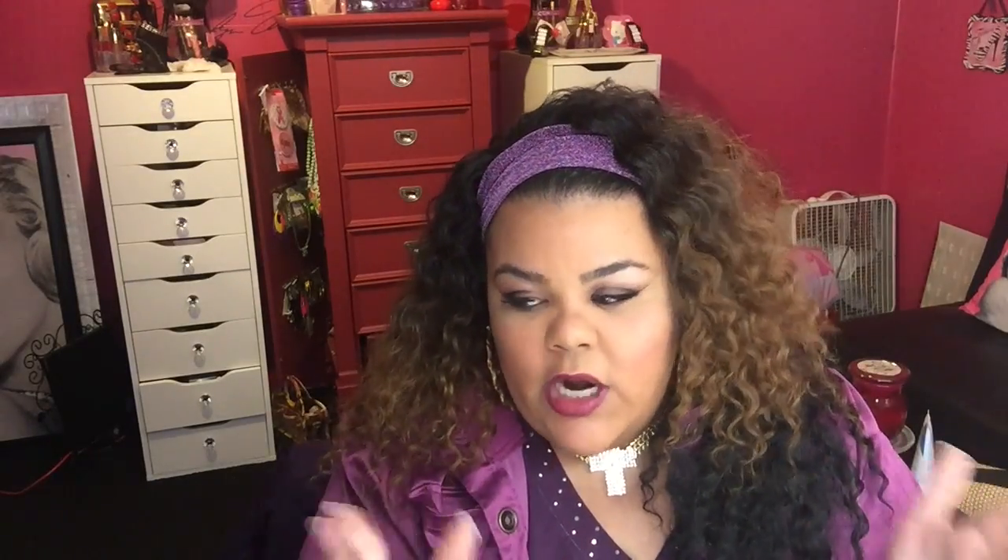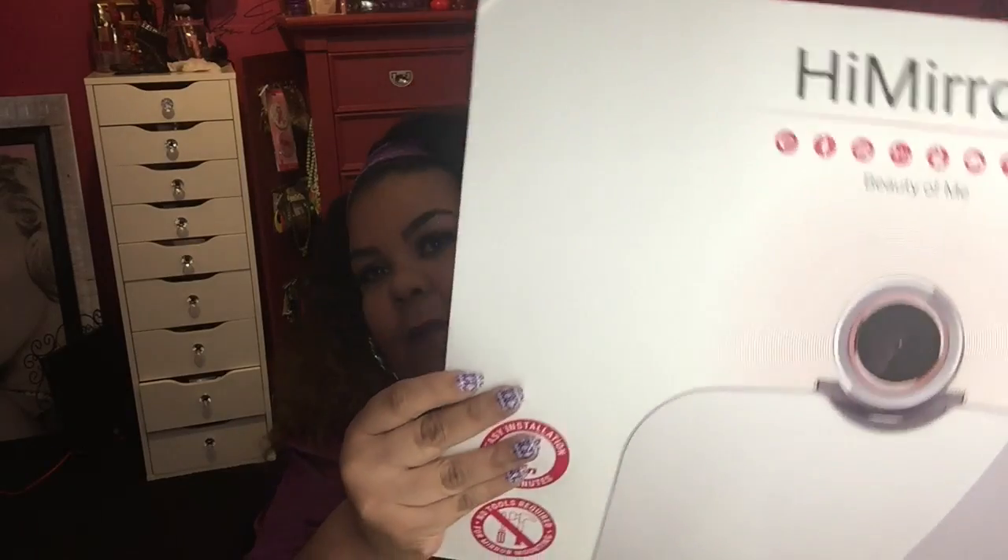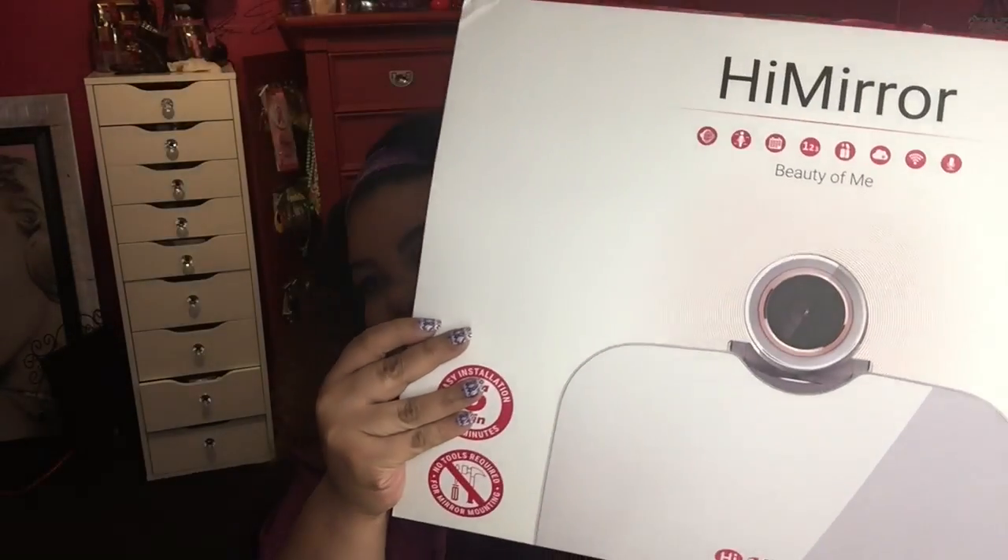So first and foremost, let's jump into what we got and then we will get into this mirror because it is amazing. I think I took a picture of the packaging before I opened it — if I did, I will leave it in either corner. It came in a box inside of a box inside of a box, and then this was the sleeve that the actual box the mirror came in. It is huge — it is really big and heavy.